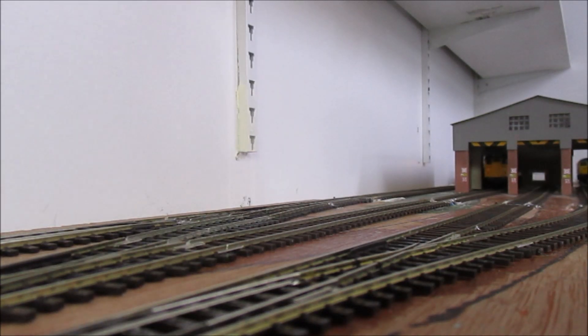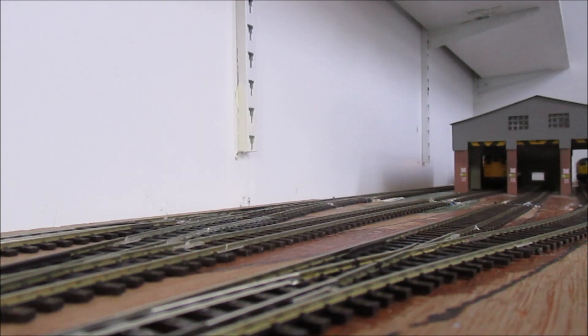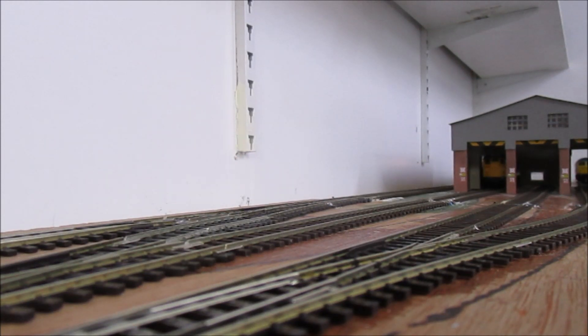We're going to start the running session with a Class 31 coming in — it's got a Loksound chip in it. At the moment the points are manually operated, but I have put holes under the baseboard ready for putting motors in at a later date.